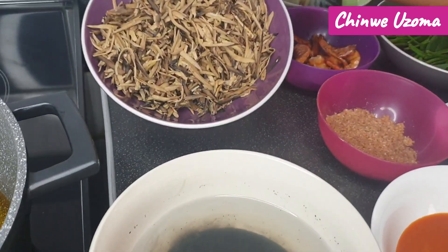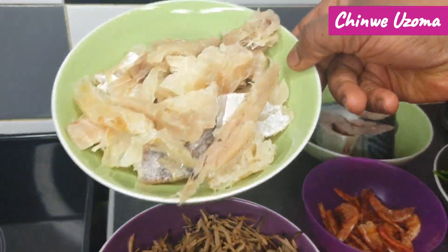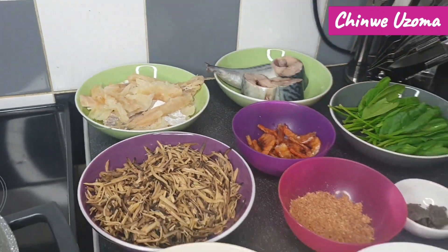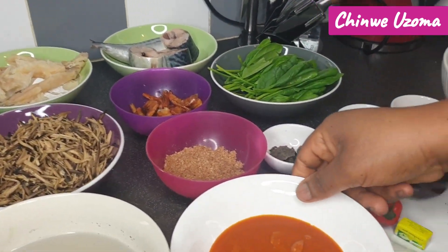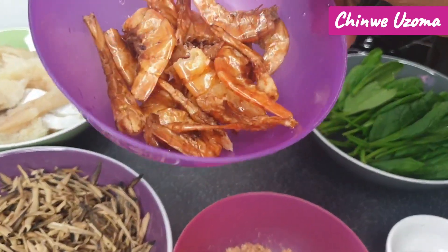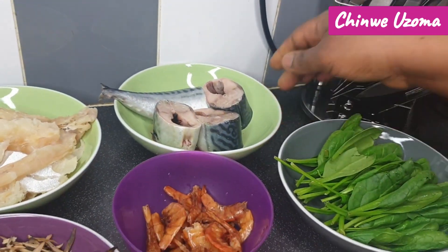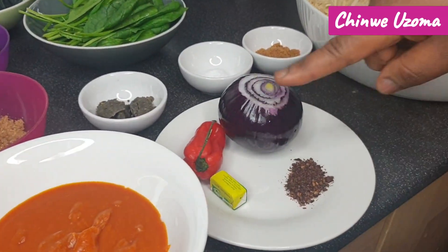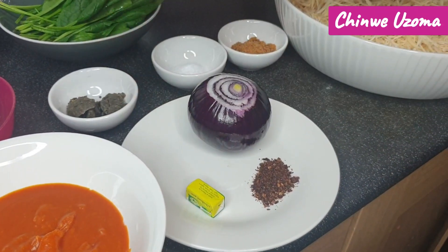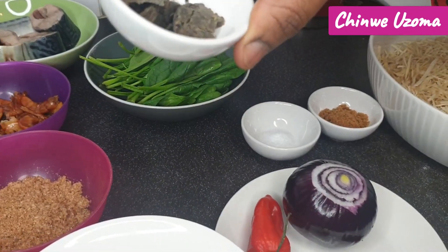Here is my oba — oil bean. I have stockfish, okoroko, soaked overnight until very soft. I have my palm oil, crayfish, and brown oporo. I'll be frying this fish for garnishing.